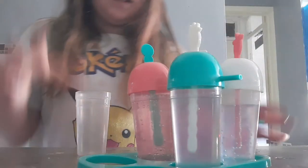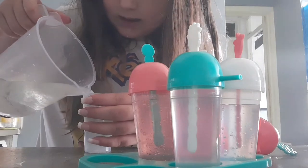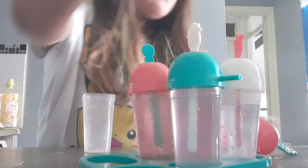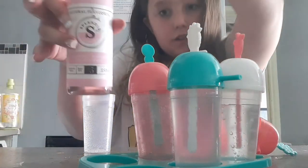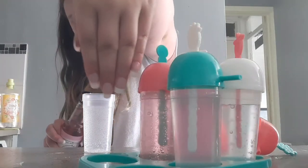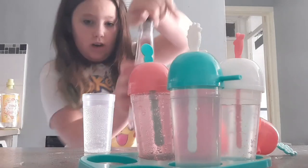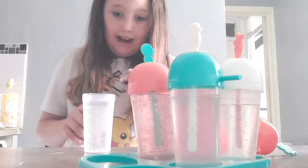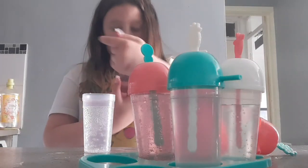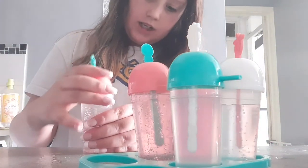Guys, comment below if everything's always in the way for you — it always happens. You're gonna add some more lemonade in. You're gonna add some of your candy floss flavoring — candy floss is really good. Do you guys like my nails? These are so cute — I was gonna get pandas on them but I didn't want to. Guys, I added a little too much candy floss but this one is clear. I need to shake these up — okay I need my last one.